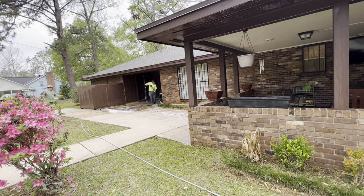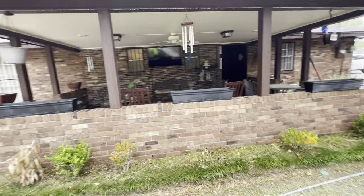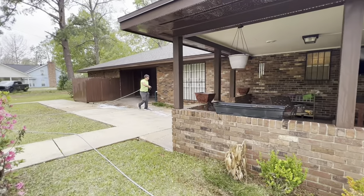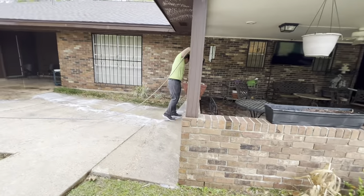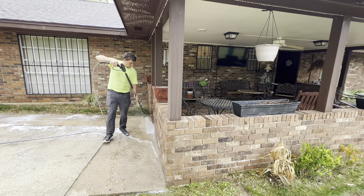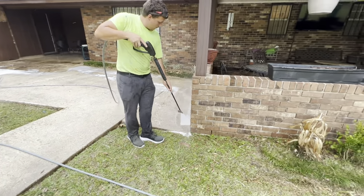Some guys do it differently — you can surface clean then trim, or trim then surface clean, whatever you prefer. As you see, he's tracing around where the surface cleaner can't reach. If anyone can invent a square surface cleaner, hit me up — because this is a round peg in a square hole situation. That's why we have to do trim work.